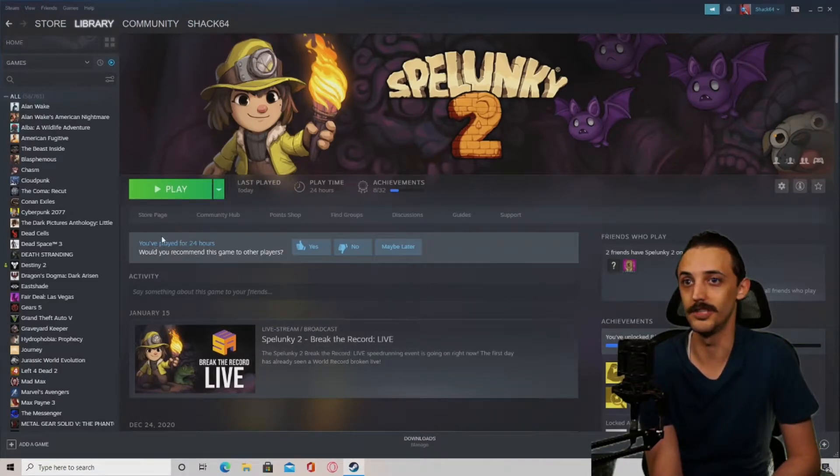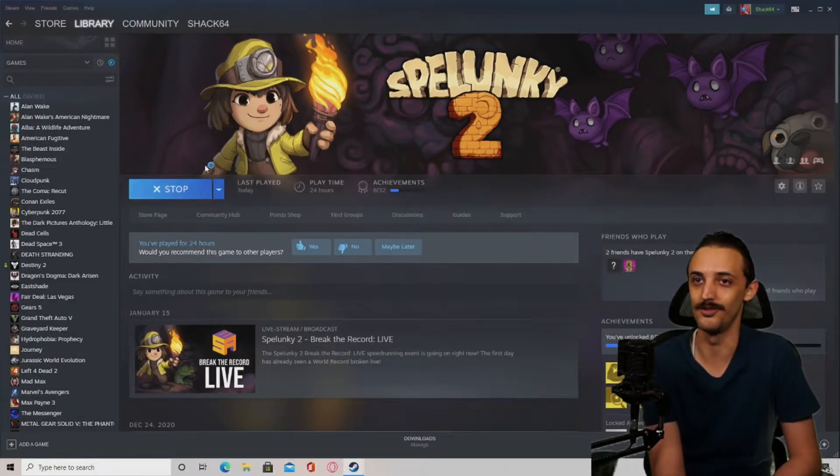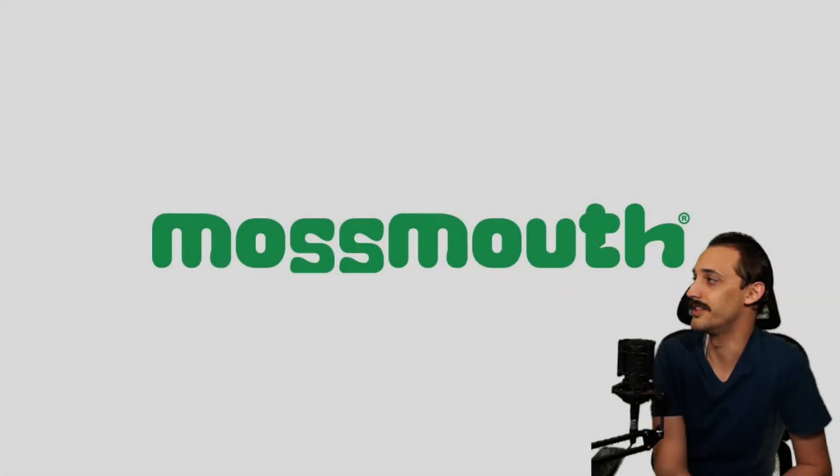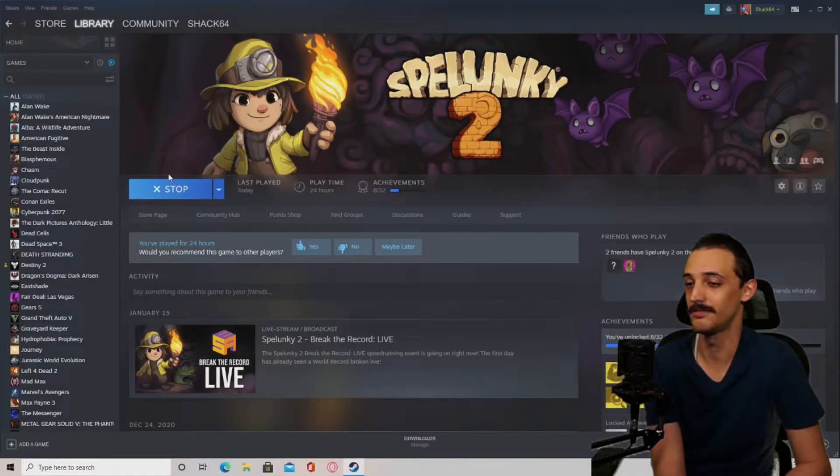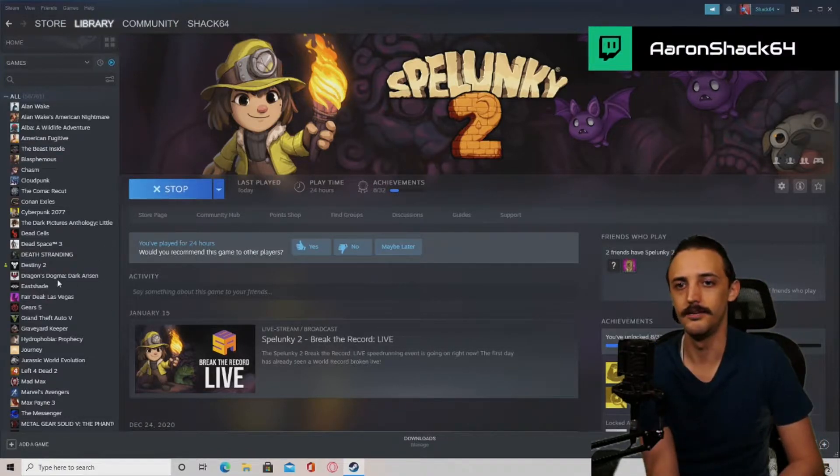Last time in PC mode we tried to play Spelunky 2, which is installed to the SSD on the Atari VCS. This is as far as I've been able to get with this game. It's an indie title, not a very high-performance game. I own it on PS4, PS5, and Steam, but it crashes and automatically closes before getting any further.